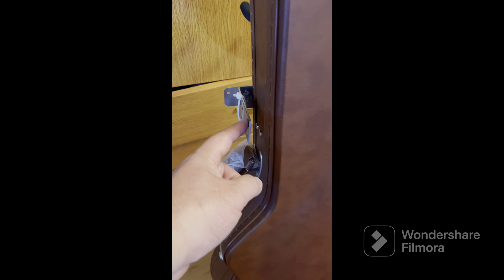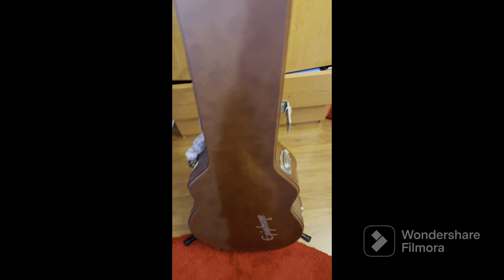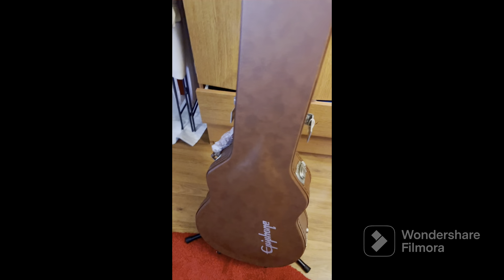There you go. Now my guitar case won't fall off. I'll add something here to connect and go around here and connect so this doesn't topple over. But it's pretty stable at the moment.